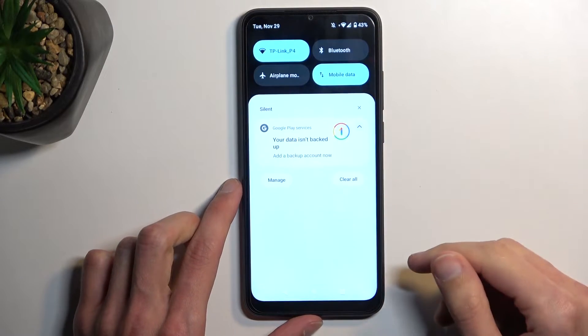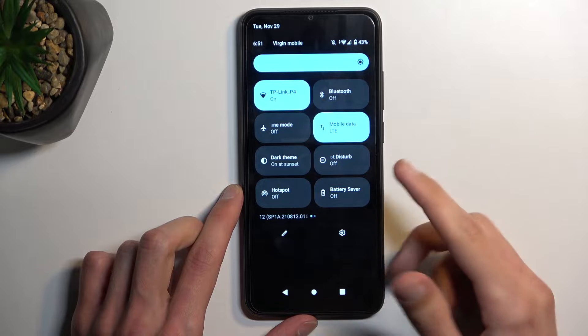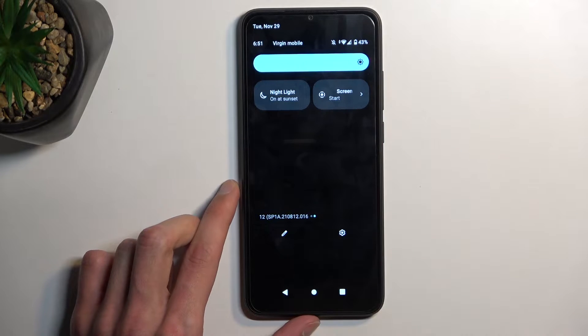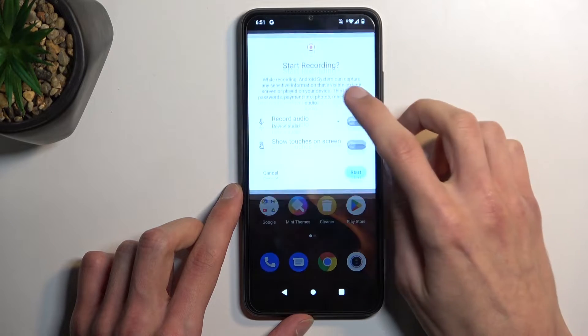To get started, let's pull down our notifications by swiping down. Do so once more and hopefully we'll find a toggle for screen recording on one of the pages. It looks like for me it's on the second page right over here. Once you see it, you can just simply tap on it.